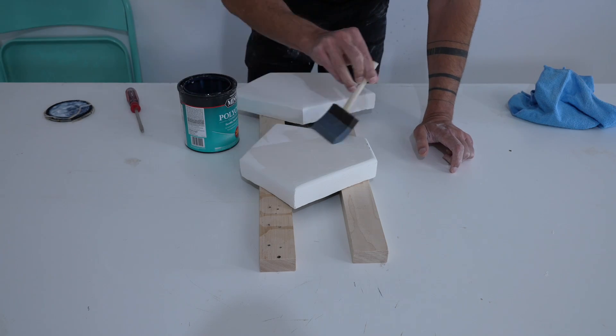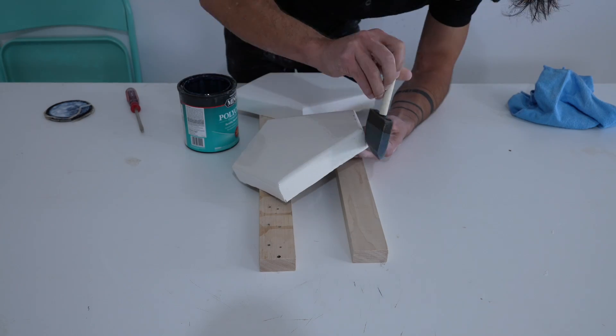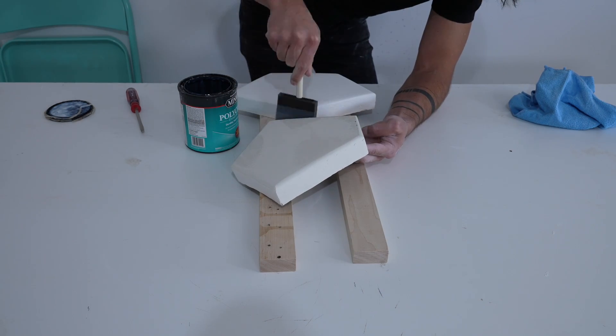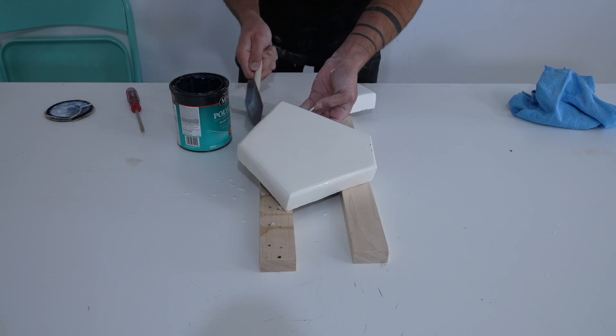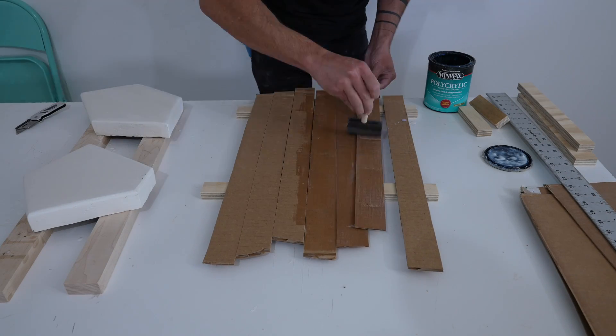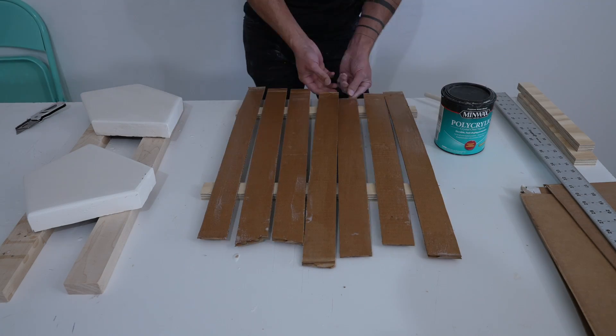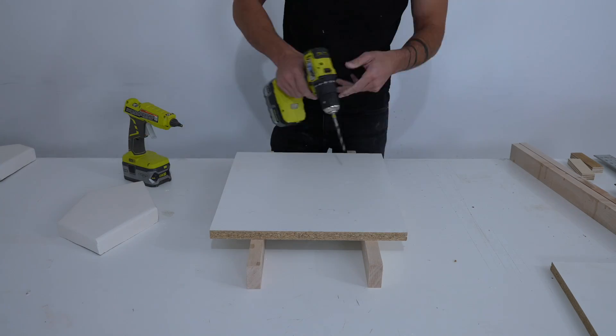I wiped off all the excess dust and then coated them with some Minwax polyacrylic. I did two coats with a light sanding of 400-grit sandpaper in between. While I had the polyacrylic out, I also coated some two-inch wide strips of cardboard that I'm going to use for the outer perimeter of the silicone mold.